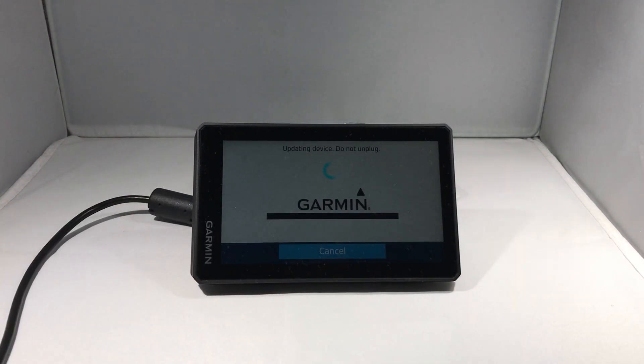The device display will dim and it will commence downloading and installing the updates. This can take some time depending on the speed of your internet connection. I have a fairly fast connection, so this update took approximately half an hour.